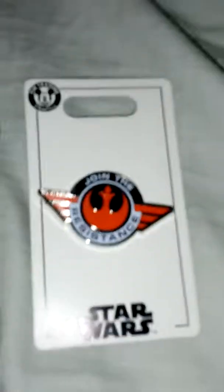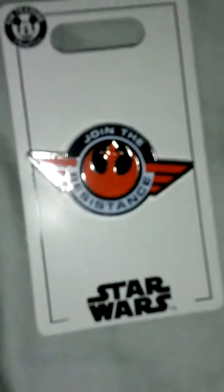I also have this Drain the Reese's pin. And I also got this Star Wars Chipotle pin.